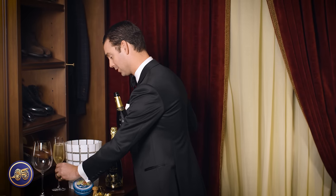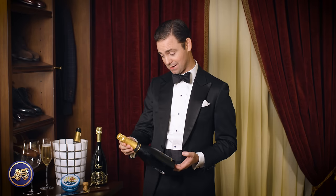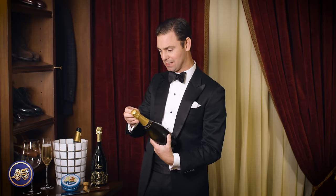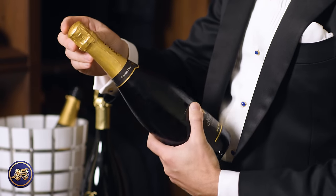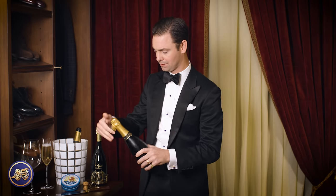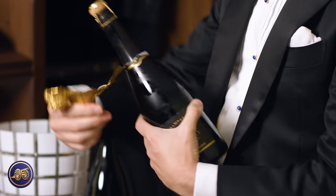Cheers. So now that that's poured, let's talk about sabering champagne. We have another bottle of champagne — this has been chilling completely submerged in ice — and we're going to saber it. The first thing with sabering is that you want to completely remove the foil covering on the neck of the bottle.